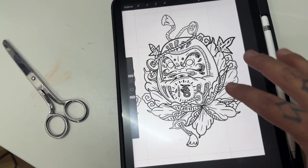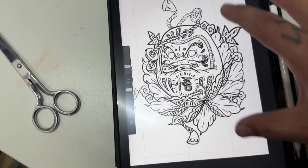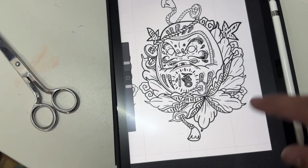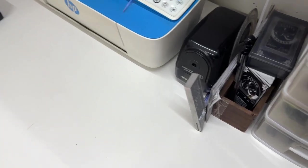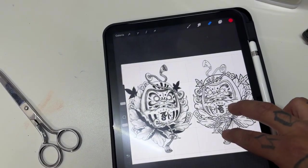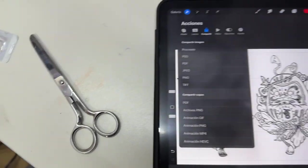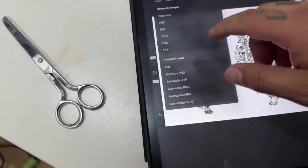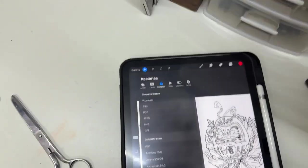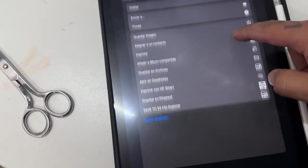Yo normalmente trabajo de este modo, que es la imagen y volver a hacer toda la plantilla, solamente líneas. Pero la ventaja con la impresora de tinta ectográfica es que tú puedes imprimir así tu imagen directamente. Y si te consigues una con Wi-Fi o con Bluetooth, pues te vas a ahorrar mucho cablerío, mucho tiempo. Es más cómoda.